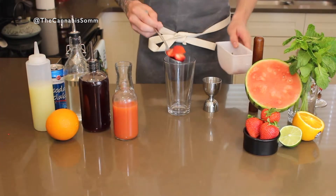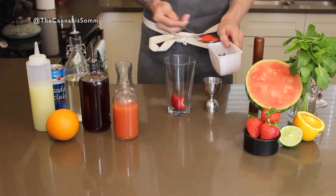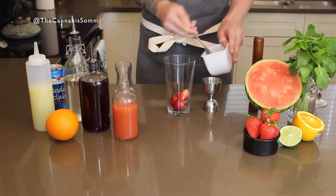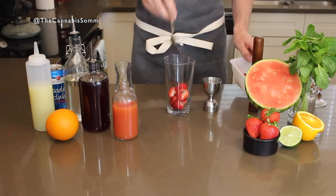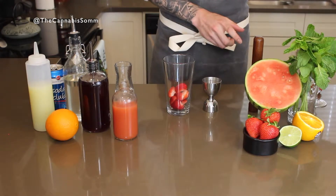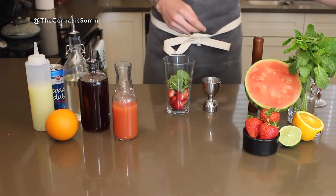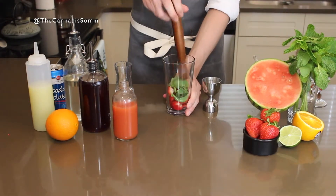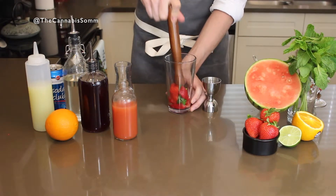We're going to start with some strawberries — about two large strawberries chopped up into eight wedges — and then we're going to take six mint leaves. Give those a nice light muddle. We're just trying to release everything. Don't beat anything up.